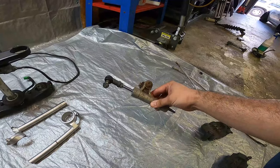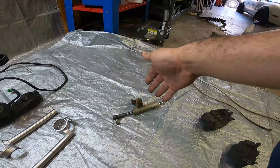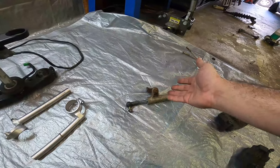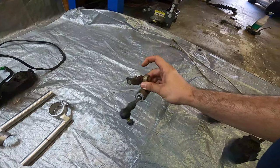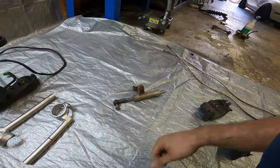This right here is a GSX-R steering damper. This isn't necessary either. However, since you are going to be doing this entire conversion, you might as well go ahead and source yourself one. You will need to make a custom bracket to make it fit, but other than that it's pretty easy to do.